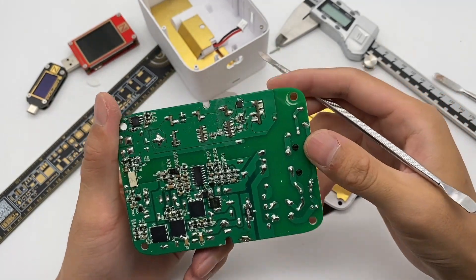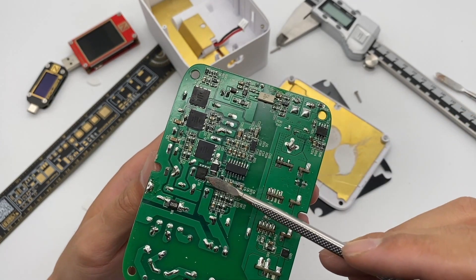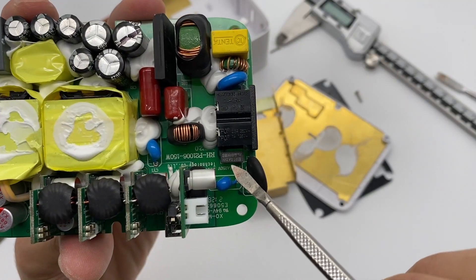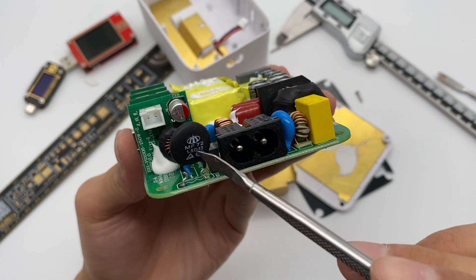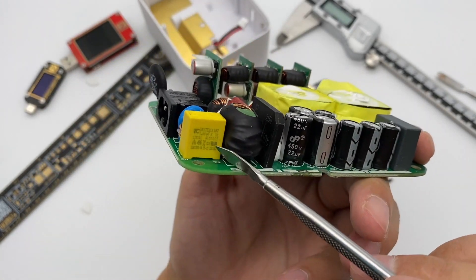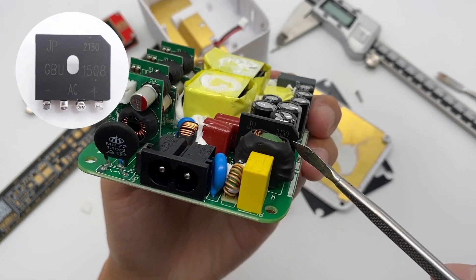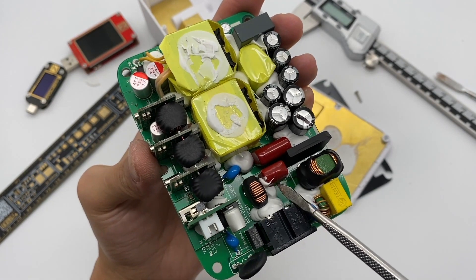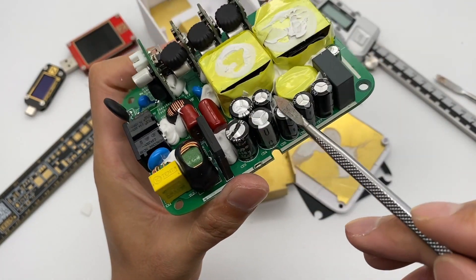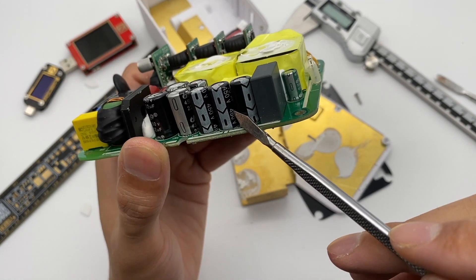PFC boost and LLC control circuits are on the back. This is the main controller, three GAN power transistors, and a silicon carbide diode. Here is also a synchronous rectifier controller. Here is a 5A time-delay fuse, and a surge suppressor resistor is next to it. This is a varistor. The yellow one is a safety capacitor. Two common-mode chokes are here, and the rectifier bridge is vertical to save space. Here are two CBB capacitors and one inductor for filtering. The middle one is the boost inductor. Seven electrolytic capacitors in parallel are used for filtering after boost — total capacity is 106μF.